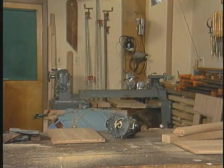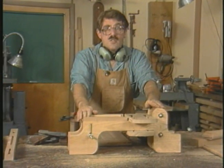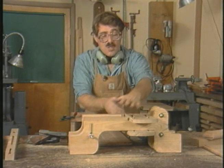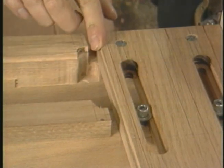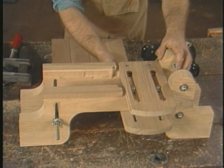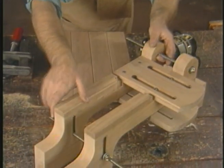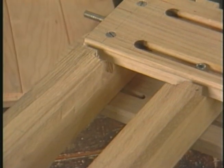The next phase of this operation will be to make a tenon in this lower rail, which will be a duplicate of the tenon in the other lower rail. To do that, I'll be using this jig. This particular jig consists of four parts: two sides which clamp the wood in place, an upper plate that allows for adjustability and doubles as a template guide, and a lower plate that supplements the clamping action of the side pieces.